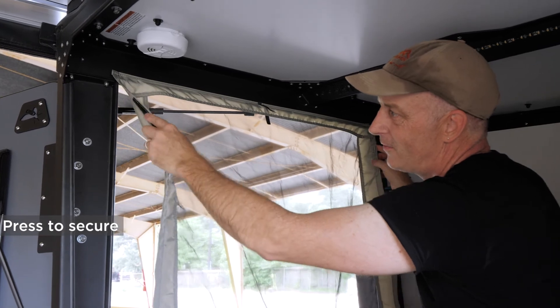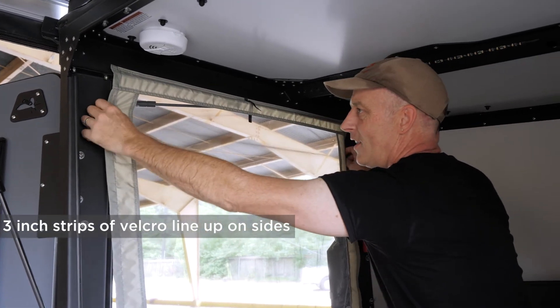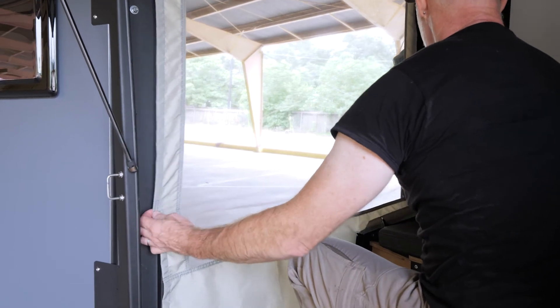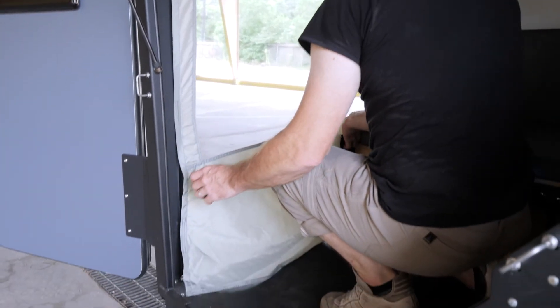On either side there's velcro and there should be velcro matching right in there. Pull it taut side to side and enclose it — the tauter you can get it the fewer bugs can get in. Work your way down.